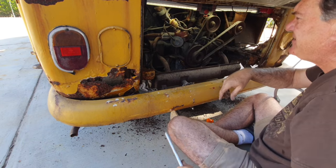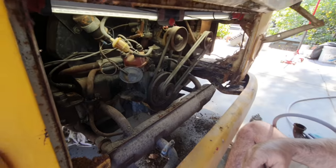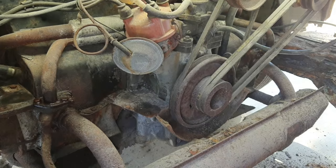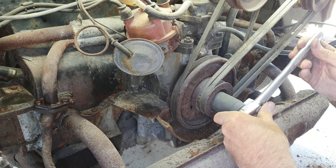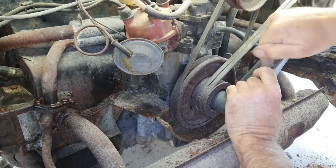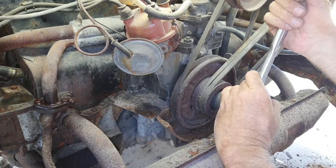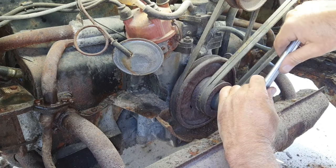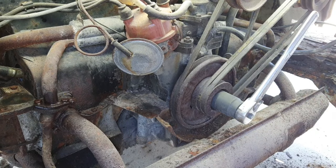Now the question is: will it even turn? It's not moving at all. Let's get you guys up a little closer. Let's try - anything moving? I don't think so, I don't see any movement.